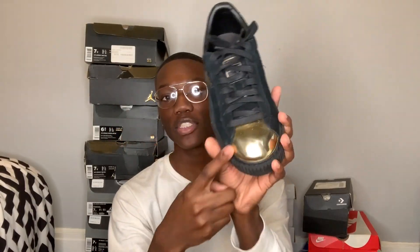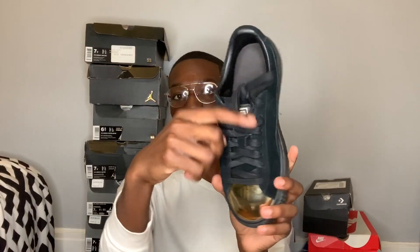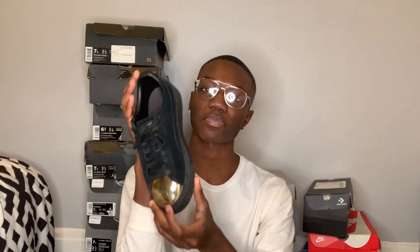Next pair of shoes we have are just some Pumas. I think these are like some Creeper Pumas. They're just gold and black - the toe is gold, the rest of the shoe is black, and the tongue has like a hint of gold with the Puma sign. These shoes are really nice to me. The reason why I don't wear these a lot is because it's not like an everyday type of shoe that you can just throw on. And I got these in a size 8.